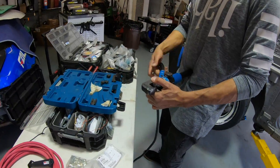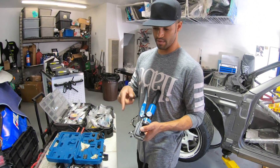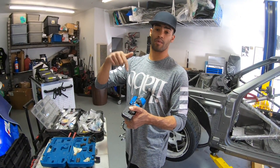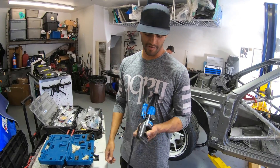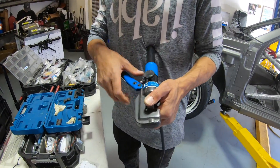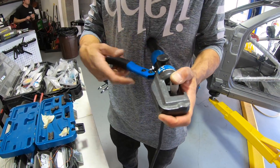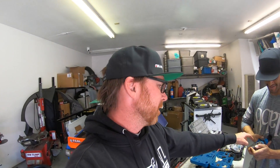We're hooking up the batteries and running them through our rear firewall. What do you got going on there? This is a hydraulic crimper — we use these for power and ground connections to connect the terminals to the actual wire. It's better than just hitting it with a hammer. We definitely don't want to get into a position where we can't figure out why the car is losing voltage.